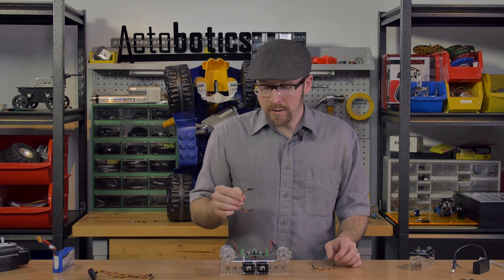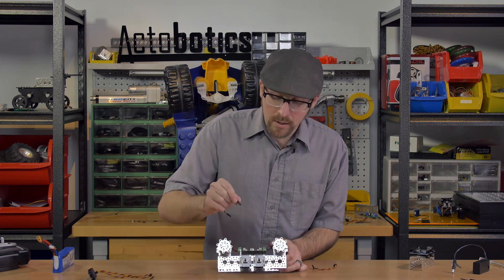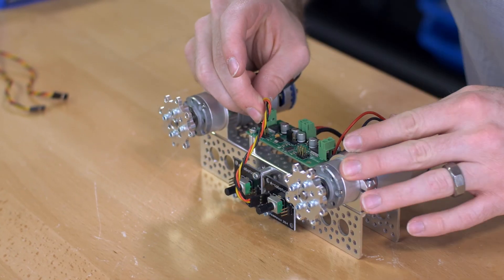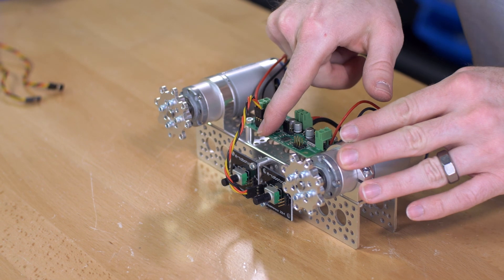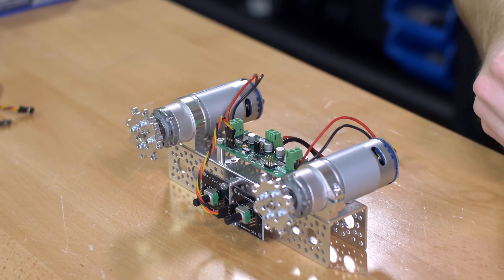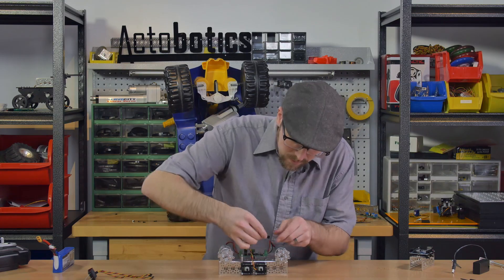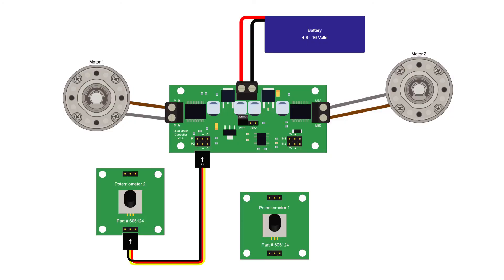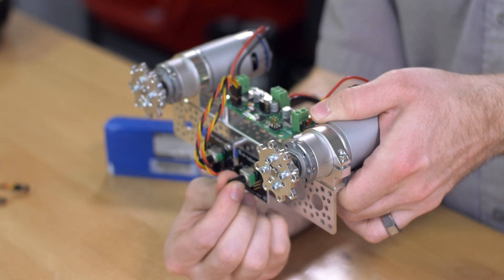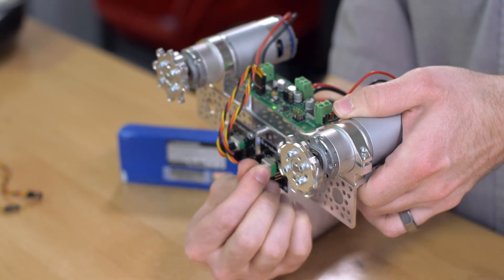Let's take the modified servo wires and plug in the potentiometers. The end with the yellow wire in the middle goes on the potentiometer board, and the other end goes into the potentiometer header row pins on the left of the controller board — I'm plugging this one into P2 since this is motor 2. Make sure the yellow wire is toward the P label on the board, and the red and black wires line up with positive and negative respectively. With both potentiometers plugged in, I can position them to stop the motor and get proportional speed control in both directions for both motors.